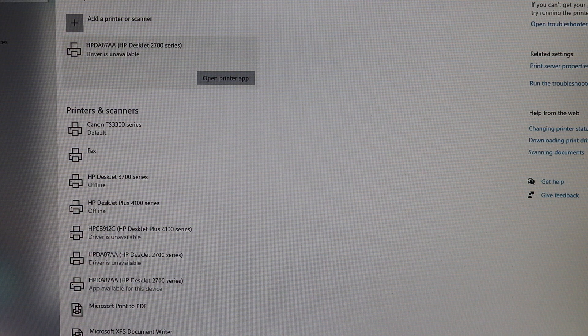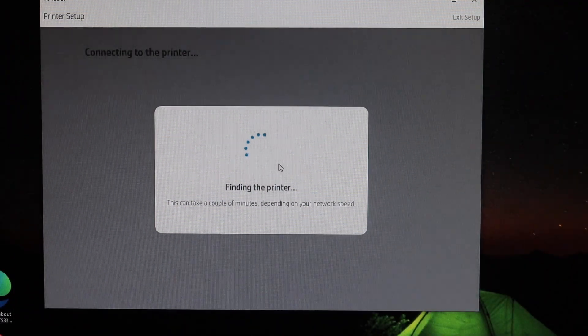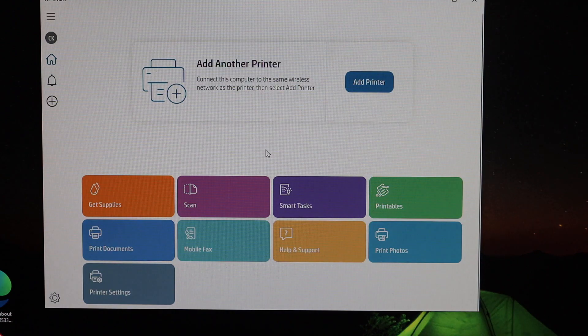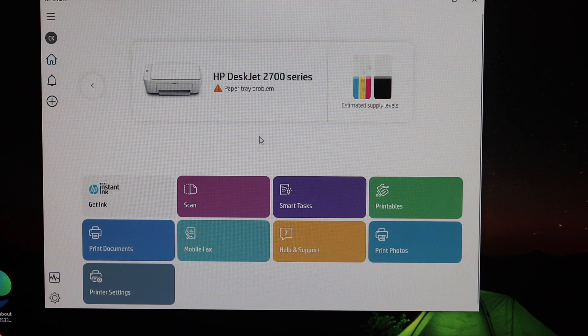Now go back and open the app again and click Continue. Here we see the main screen of the app — the printer should appear automatically, just wait. We can see the printer is available, but it says 'Paper Tray Problem', which means we need to add paper. Once we do that, we are ready to do scanning and printing.